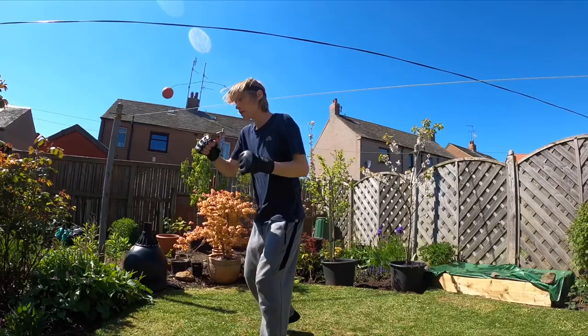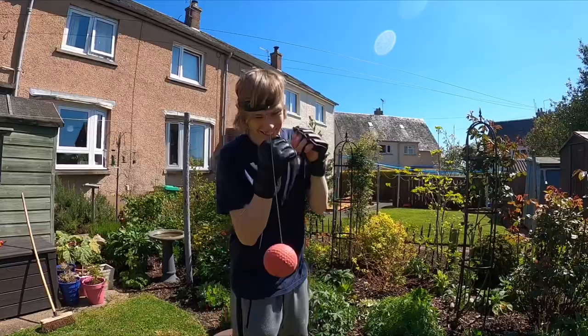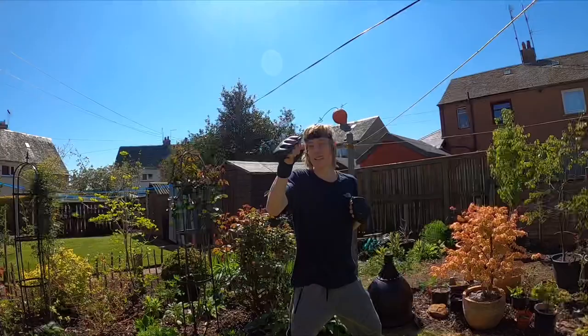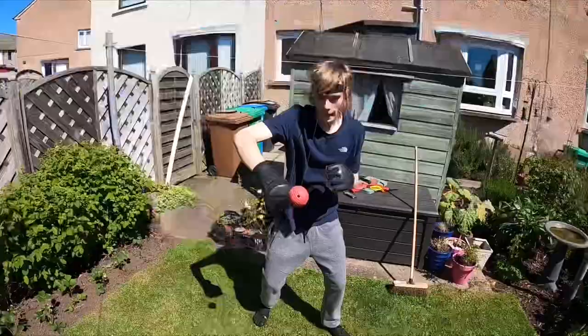Hey everyone, today I'm going to share with you a wonderful piece of training equipment I own. It may look like just a silly toy, but it's actually a great training tool — and that is the reflex ball. Stay tuned to find out more. The first time I saw one of these I was at a friend's house, messing about, and he was really good at getting about 20 in a row. The rest of us were struggling to get 10, and at that moment I decided I need to get one of these.